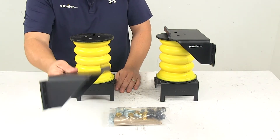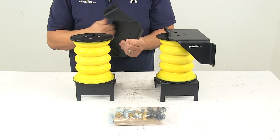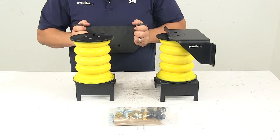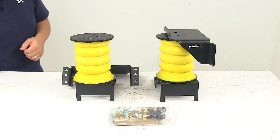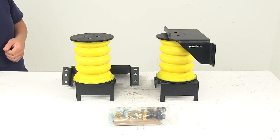Brackets are made from steel and feature a durable black powder coated finish to resist rust and corrosion. The product is made in the USA. Weight capacity at 50% compression is 5,400 pounds. Just keep in mind that Sumo Springs will not increase your vehicle's weight carrying capacity. That's going to do it for today's look at the Sumo Springs Maxim Custom Helper Springs for the rear axle.